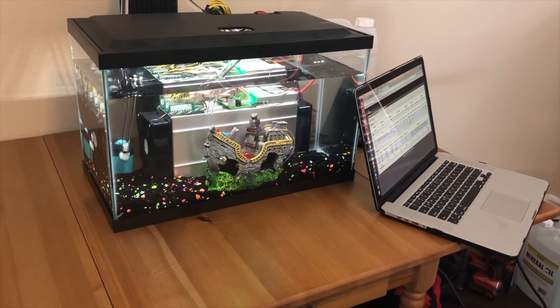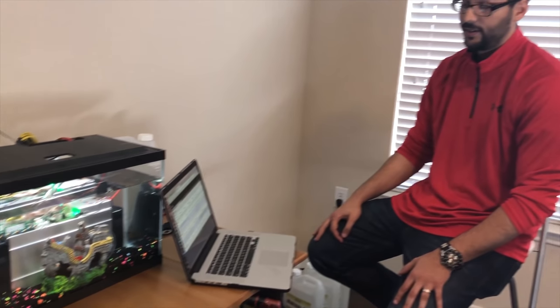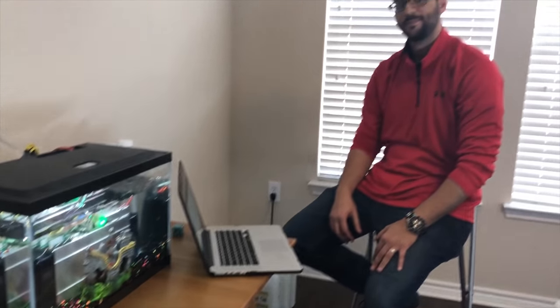This honestly has been a really cool project and I hope you guys continue to enjoy it. This is literally the coolest Bitcoin mining.